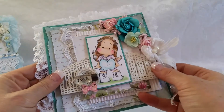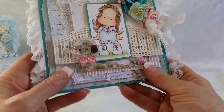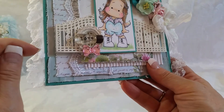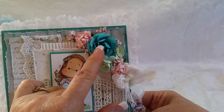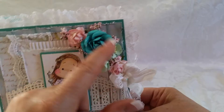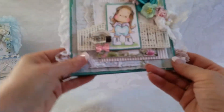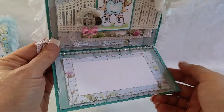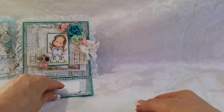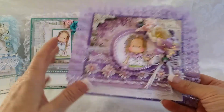Card number two — I have some die-cut little fences and gates but I really wanted to use these Recollections that I had in my stash. A little Prima frame and a Prima light bulb that says 'love,' and a little flat back bow. My flower cluster — I think this is a Prima — and these are Wild Orchid Craft, and some little berries from my berry stash. There's a seam binding bow with some twine bow, a flat back bow, some lace back here, some white corrugated board, more pearls, and the sentiment area. That's card number two.